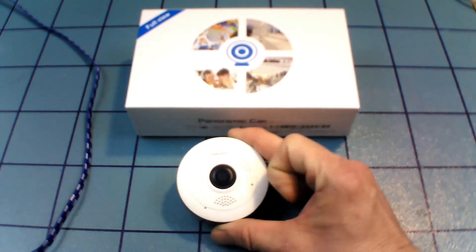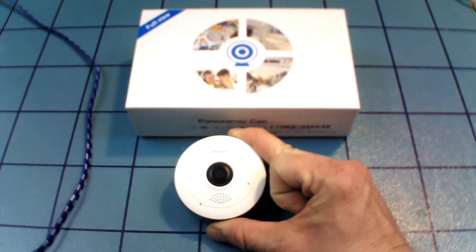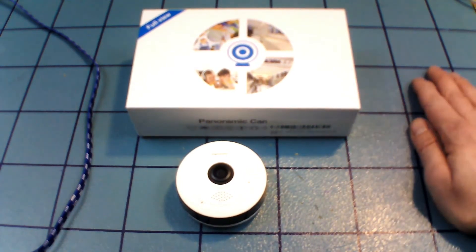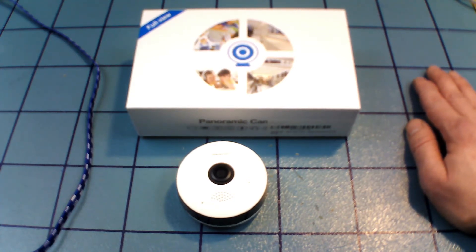It is a 2G or 3G camera — it will not work on 5G networks. It does connect to your home WiFi, but it's not easy to do at first. It has to work off a smartphone, and your smartphone has to have a plan that connects to the internet. It cannot be using your home internet when you connect to the camera — it can't do both at the same time.